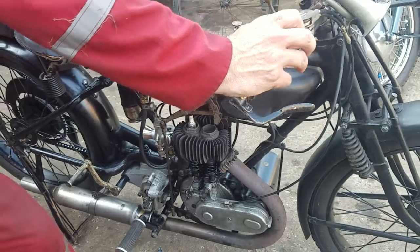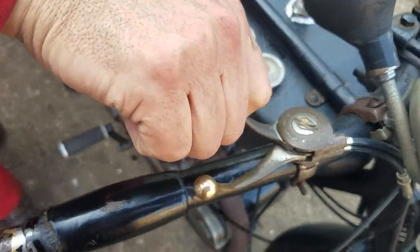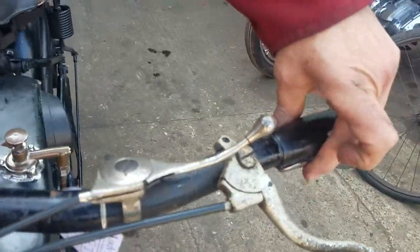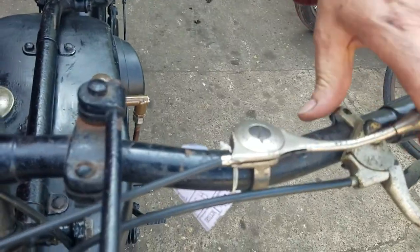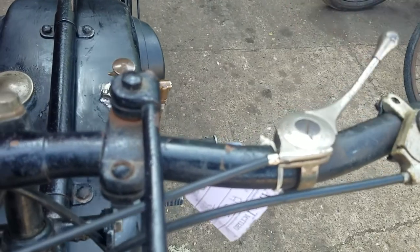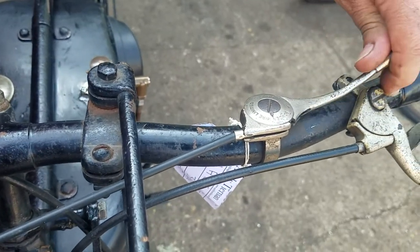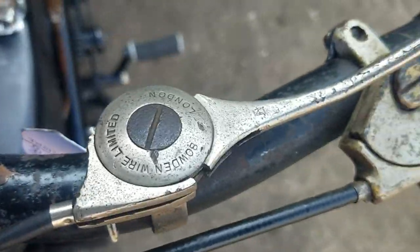This one is the throttle. That's the choke. Decompressor — this here, under there, the inverted one. Clutch. The advance and retard — tight advance, so that's advanced, that's retarded. About halfway. Lovely period levers, aren't they? Bowden, isn't it? Yeah, Bowden.